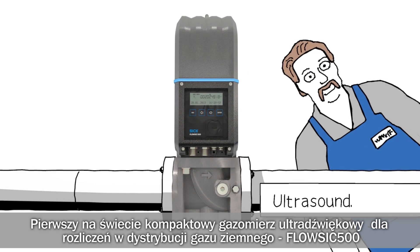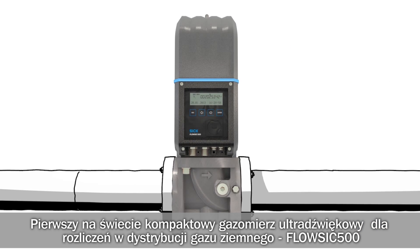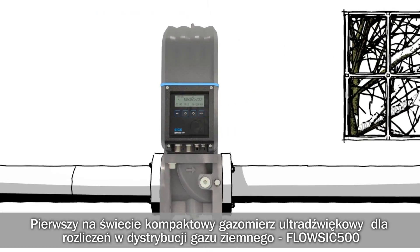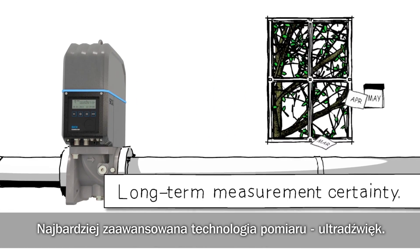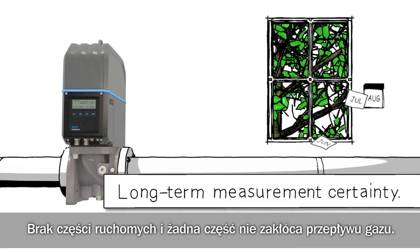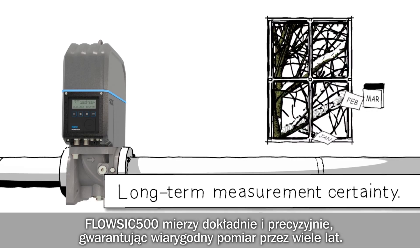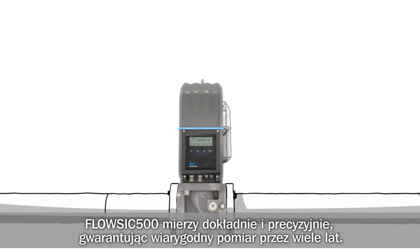The world's first ultrasonic gas meter for Municipal Utilities and Industries: FlowSick 500. Cutting-edge measurement technology. No moving parts, no wear. FlowSick 500 measures accurately. Guaranteed long-term measuring certainty.